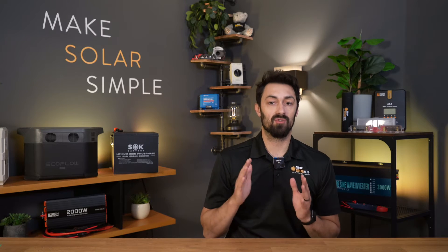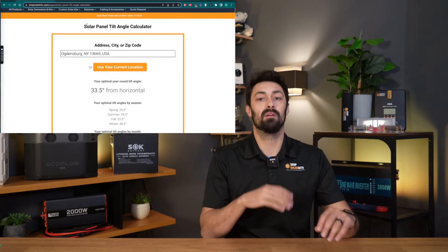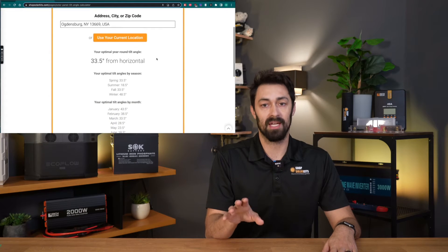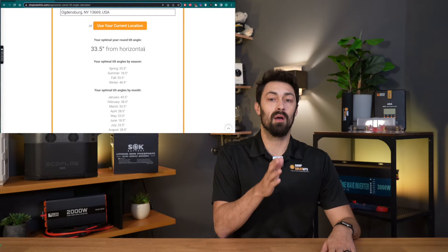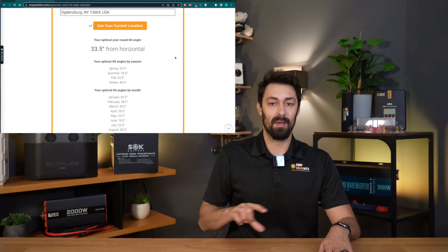We've gone ahead and created a solar panel tilt calculator — I'll throw up a couple of photos right here of what that actually looks like. I'm also going to link it below so that you can go and check it out yourself. All you need to do is put in your zip code and then it'll tell you the optimal angle year-round, by season, and by month.